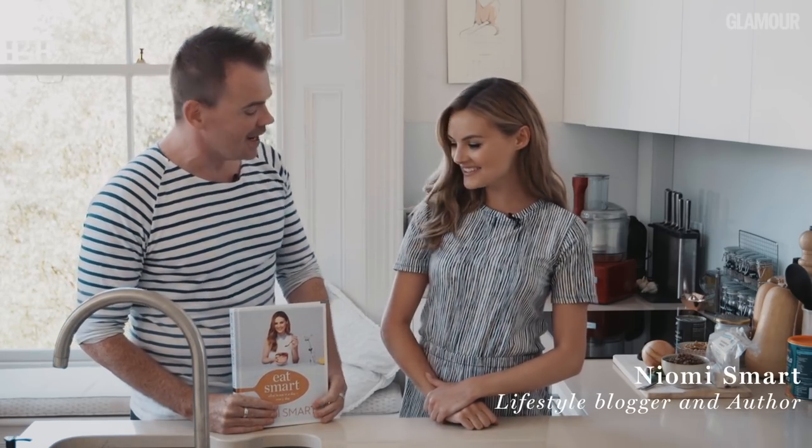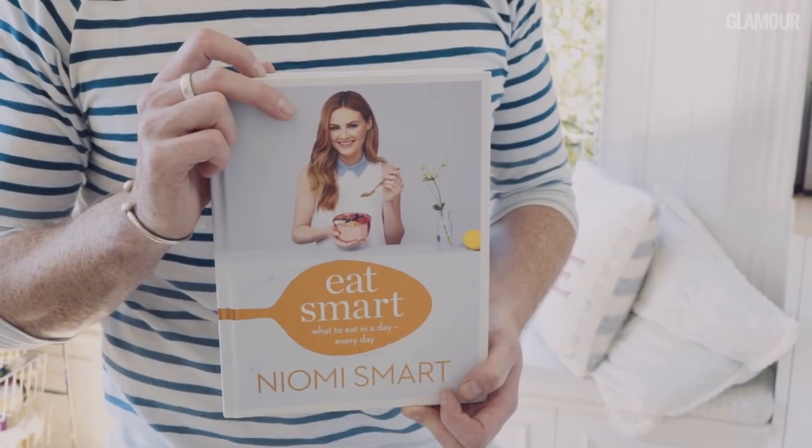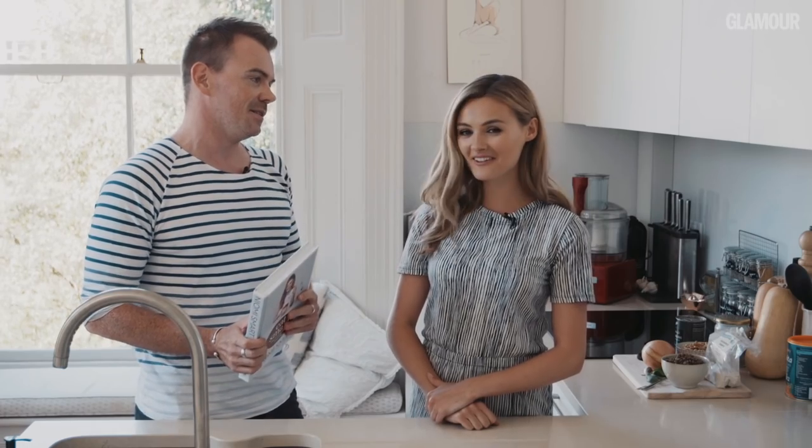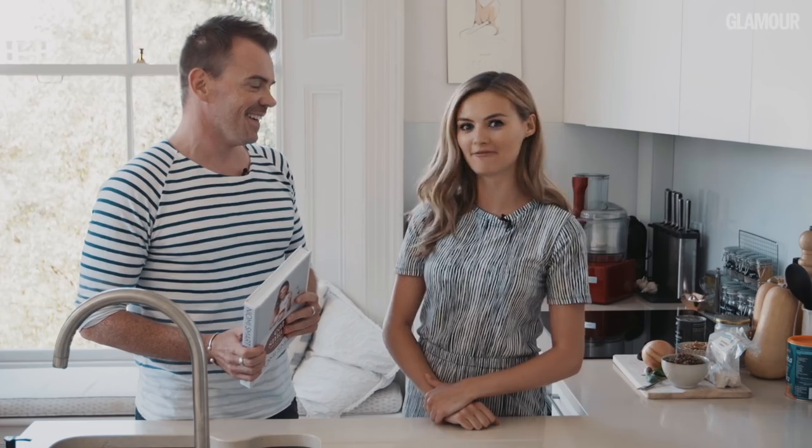First of all, thanks for having us round. Thanks for coming. Very exciting time for you because your debut cookbook, Eat Smart, is out right now. How excited are you? So excited — it's just been like the most amazing experience and I can't believe it's finally here.